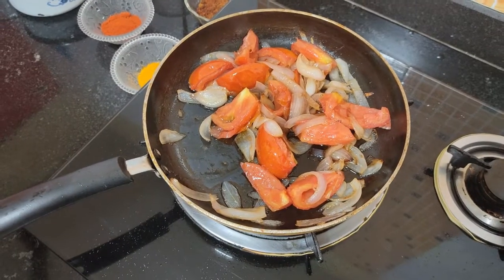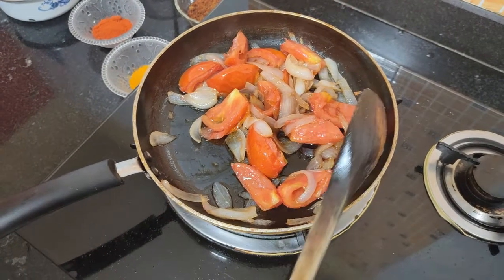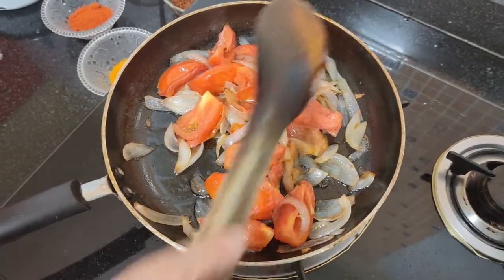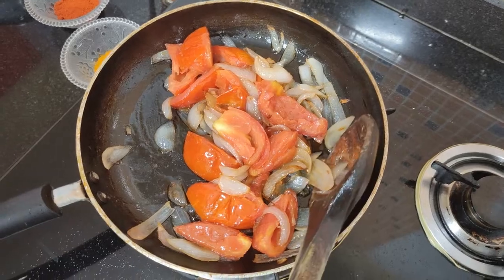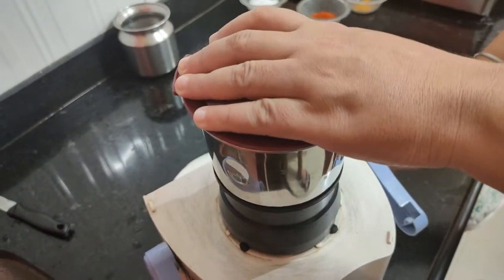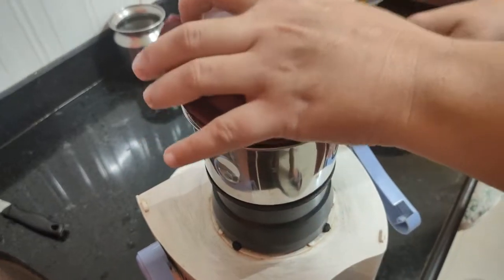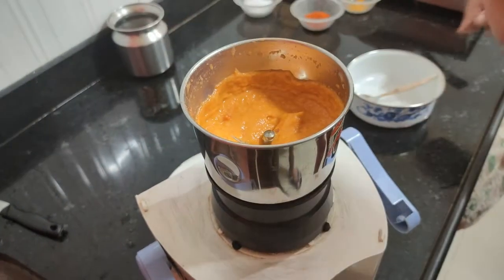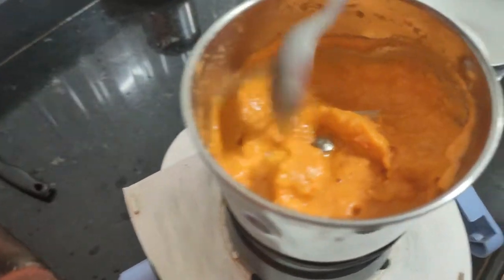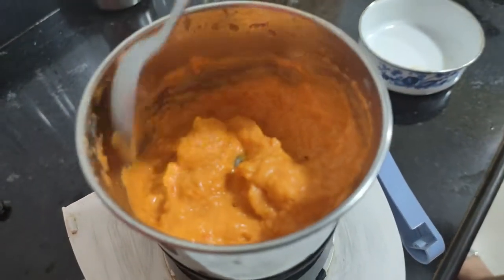Look, our tomatoes are also good. Now we gas the balls and grind all of them. Look, we open it and we must grind it. Now let's remove it into a bowl.